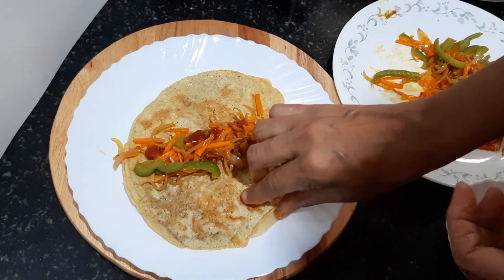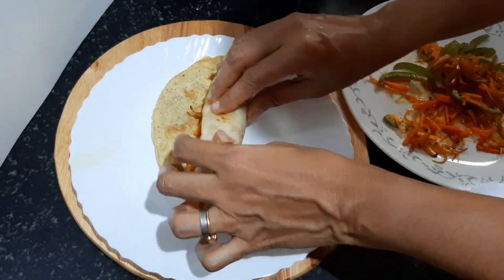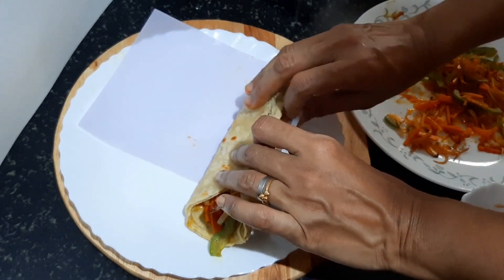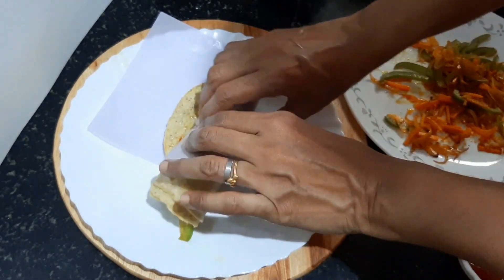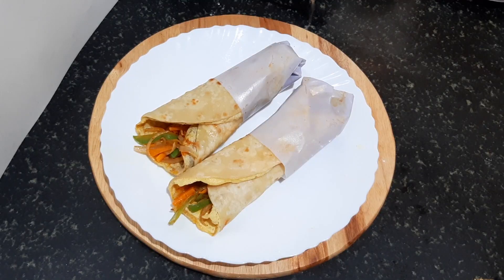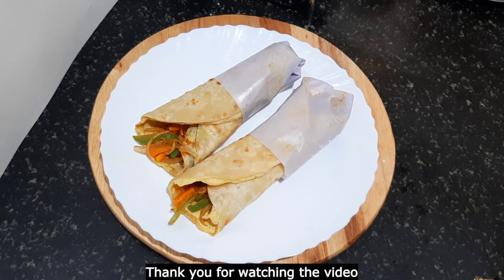Roll it, roll it, roll it — ready. Wrap it with a butter pan wrap. Try it with the egg roll. If you like it, subscribe to the channel. Thank you.